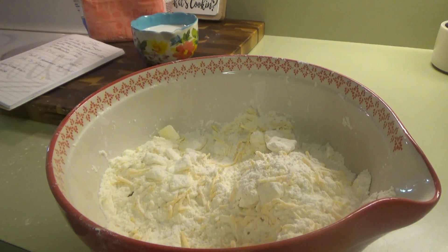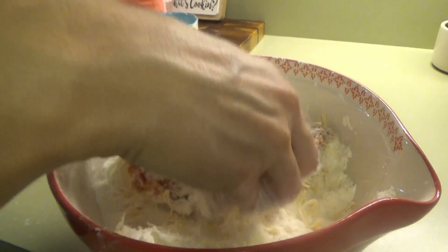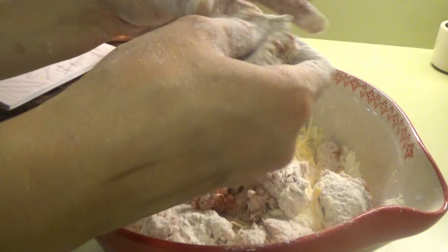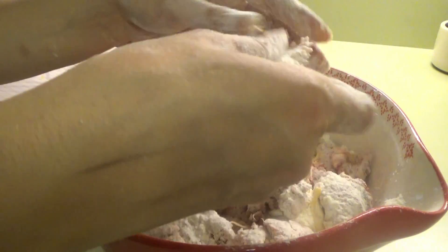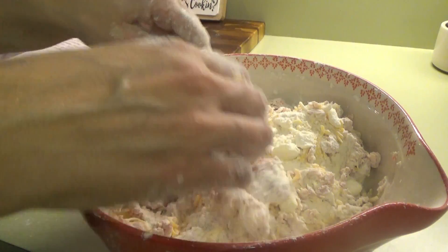Now we put in the sausage and I'm going to do the same thing — just cover it with the flour, breaking it up as we go. I love sausage balls, they're like my favorite holiday appetizer. Uh oh, Mr. Man's waking up — right when we hear him waking up, everybody's rushing in there. He receives a grand greeting every morning.